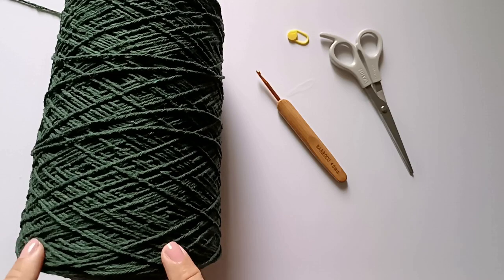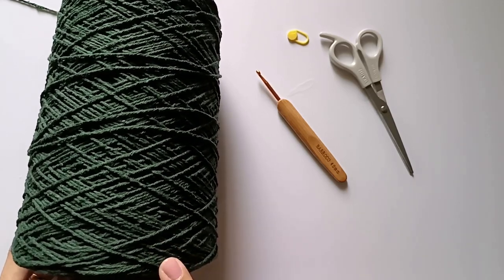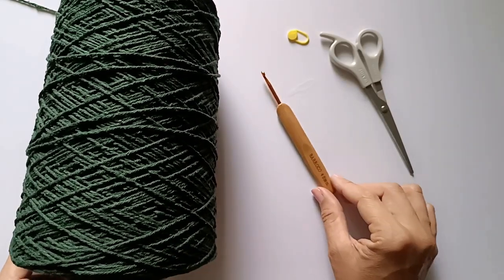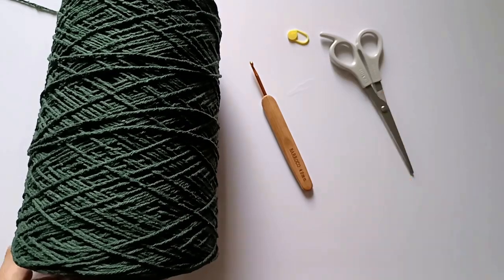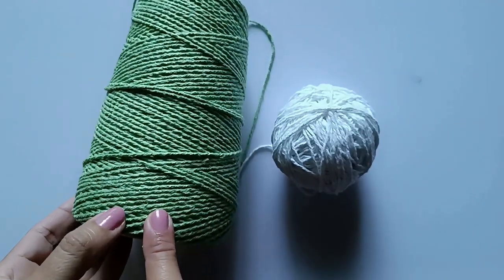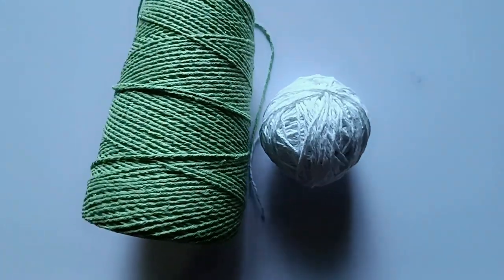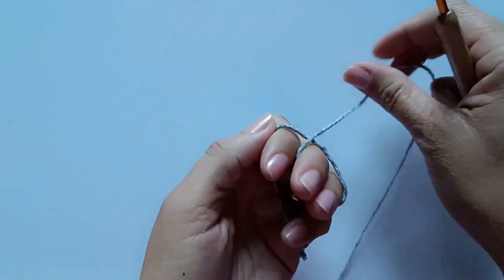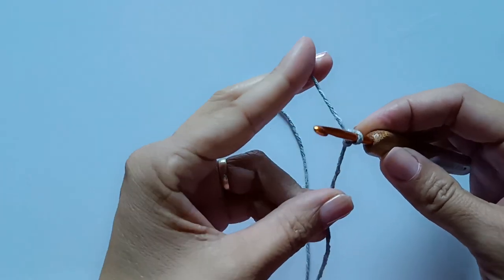Para esta aula, vou utilizar o barbante fio 6 na cor verde escuro, agulha para crochê de 4mm, um marcador e tesoura. Vou utilizar também um pouquinho do branco.